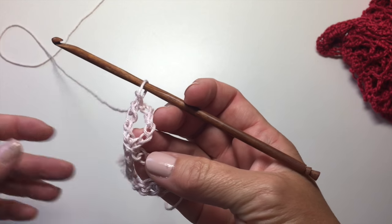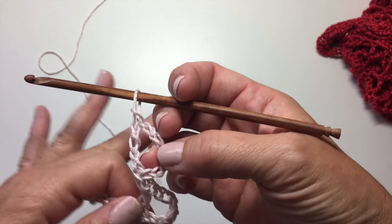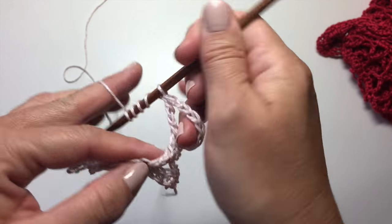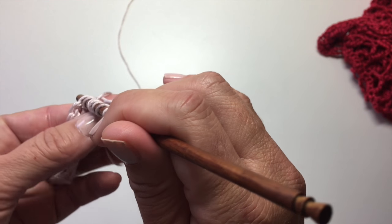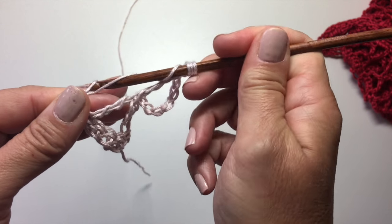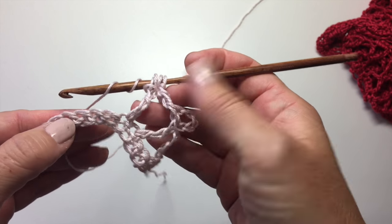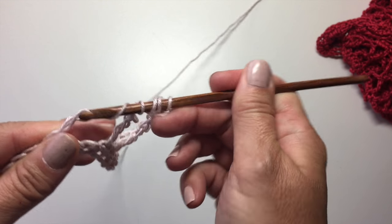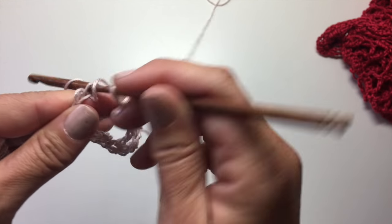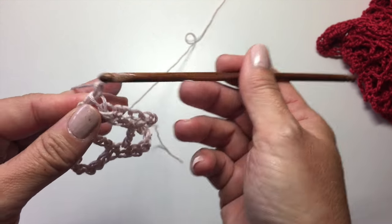Now what we need to do is combine all of those steps. We don't need to do chains to start it because we're now in the middle of the row and our height has been adjusted for. So the next X stitch is worked a little bit differently. We're going to yarn over five times, insert our hook in the next stitch, yarn over, pull up a loop, yarn over, pull through two three times. Then yarn over twice, skip three stitches, insert our hook in the next stitch, yarn over, pull up a loop, yarn over, pull through two, and pull through two three more times for our third leg. So now we have the first leg, second leg, and third leg done. Chain three.